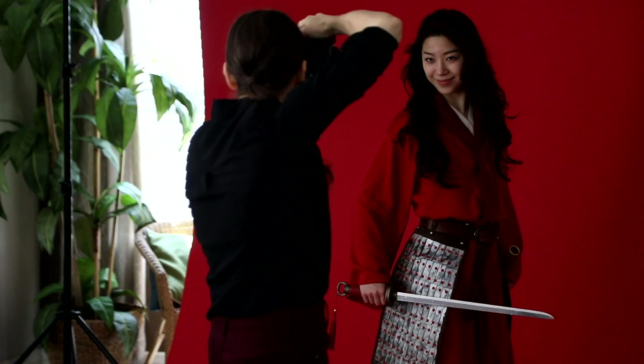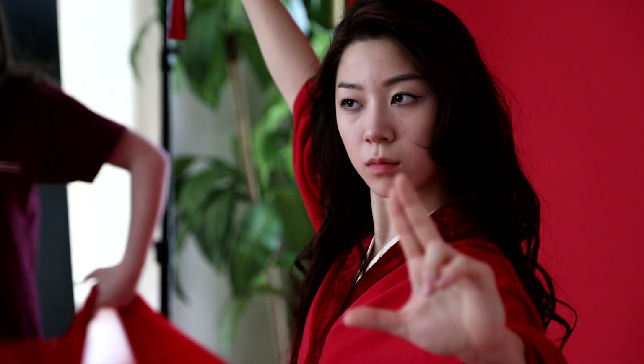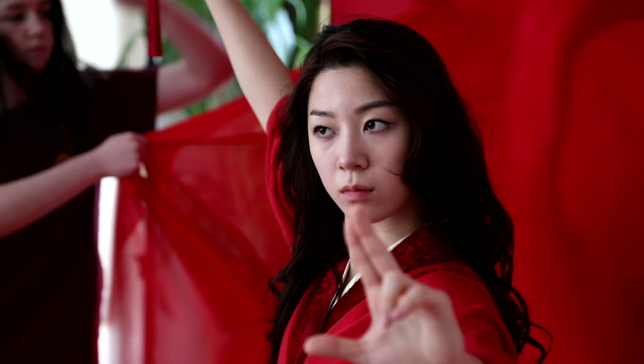For the final setup I used a red paper backdrop. I wanted to create a very ethereal feel with the combination of the red backdrop, Mulan's red coat, and a red fan. I also brought in some red chiffon fabric to be thrown to enhance the dreamlike feel.